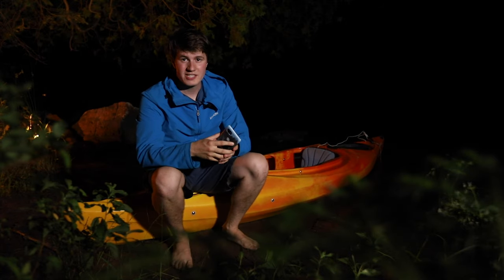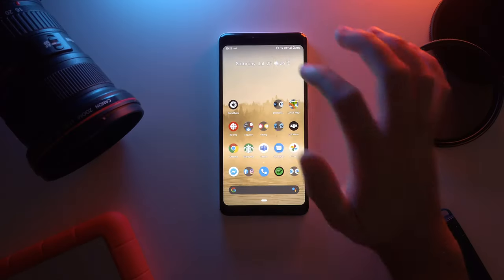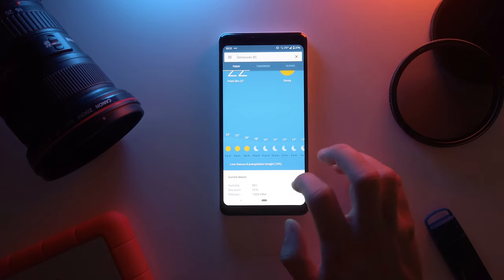Before going outside to a perfect location, there's a few things you want to check on your cell phone. The first one is using your weather app. You want to make sure you have a clear sky with no clouds at all, because even small clouds are going to block the stars.